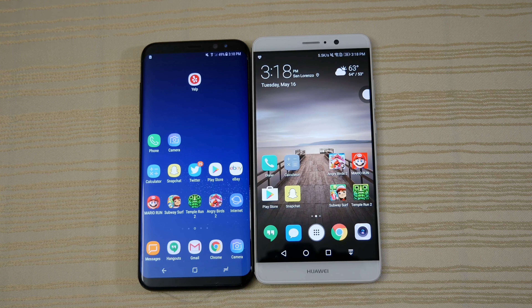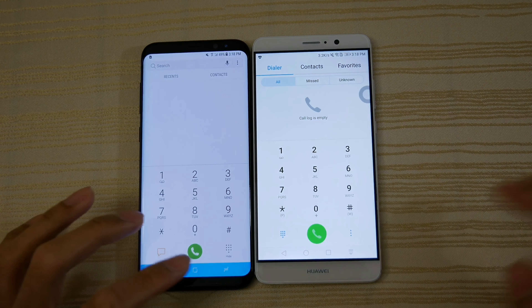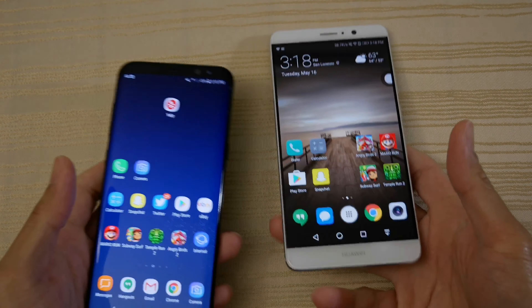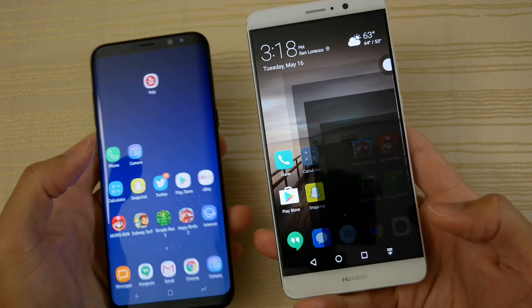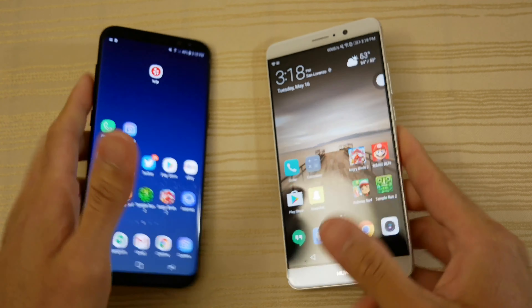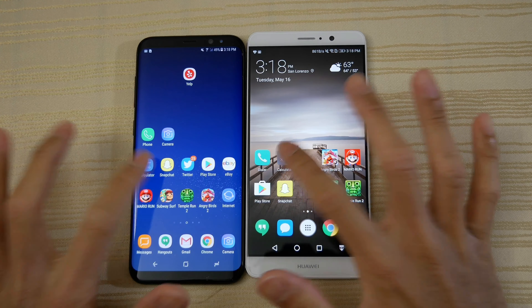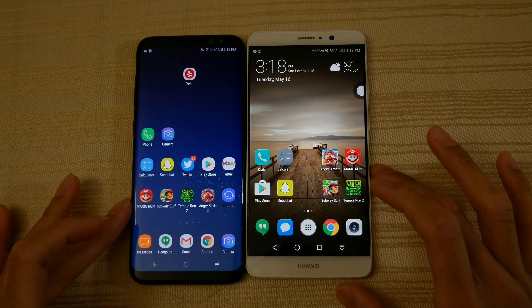Starting with the phone app — the same on both. Up next is the camera — a little bit faster on the S8 Plus. And the calculator — the same on both.